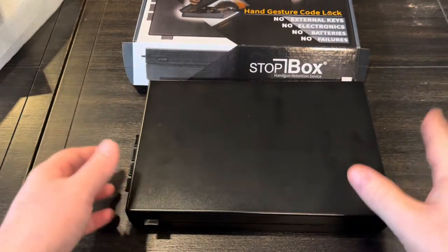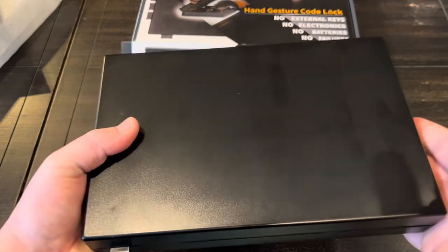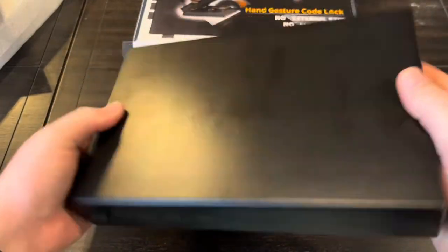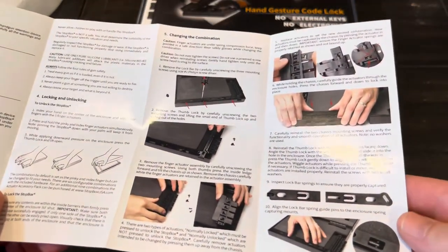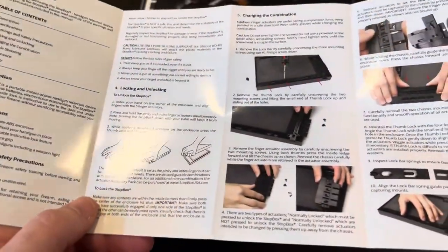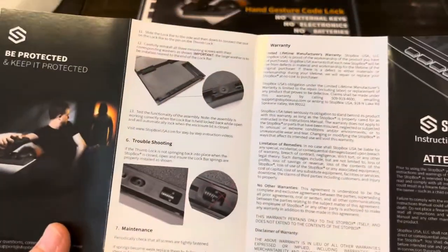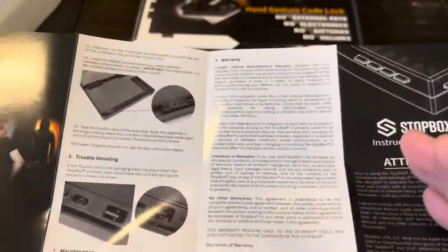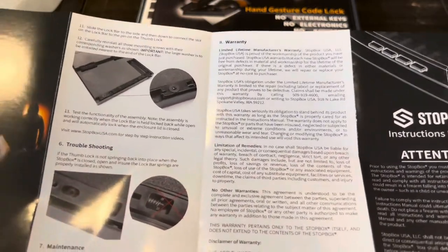It's made in the USA out of polycarbonate ABS, supposed to be fairly impact resistant and very lightweight, making it portable but durable. The user's manual is easy to follow with illustrations showing how to open it and change passcodes. They have a 30-day risk-free trial and a lifetime warranty on the product.